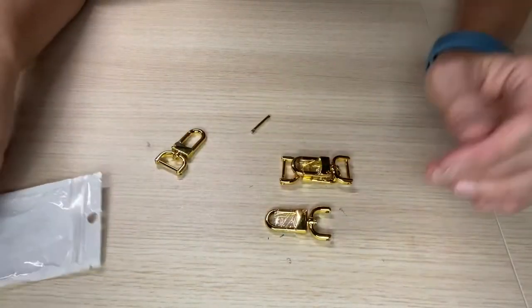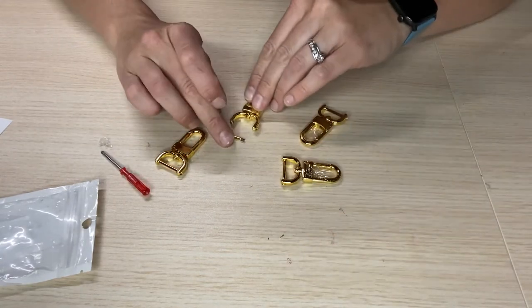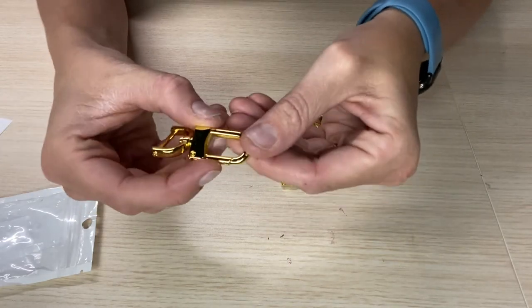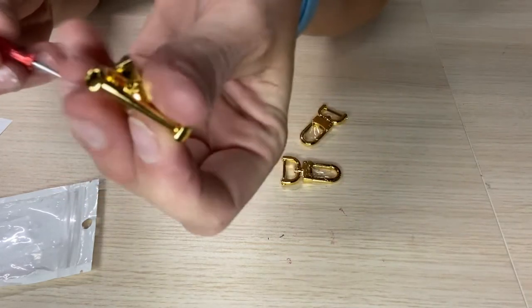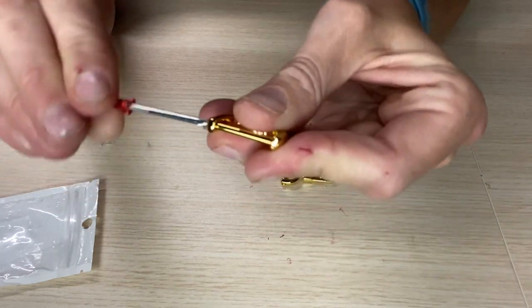Heavy duty zinc alloy, non-rust, shiny and corrosion resistant, loaded with a high quality spring, easy to open and reattach. The package includes four pieces of three-fourths inch D-rings swivel lobster buckles — perfect connectors for strap and bag rings. You don't need to worry about not being able to use it; we have all the tools for you.